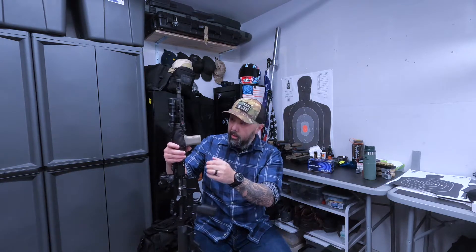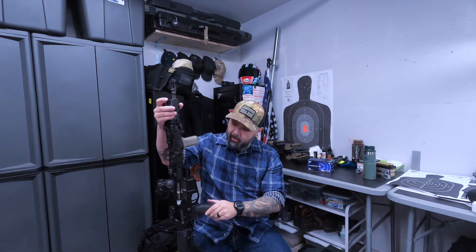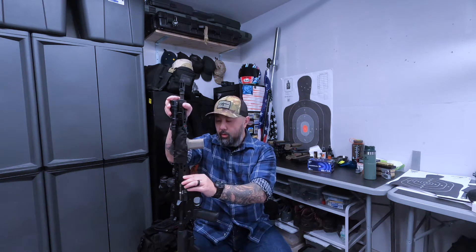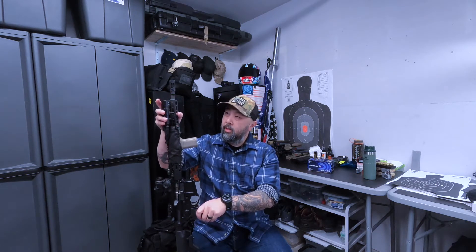The handguard I have here is one of the early model BCM KeyMod rails. I think it's aluminum-magnesium, so it's super lightweight and super strong. One of my buddies told me they're not making these anymore — I don't know if the material is hard to source or what.